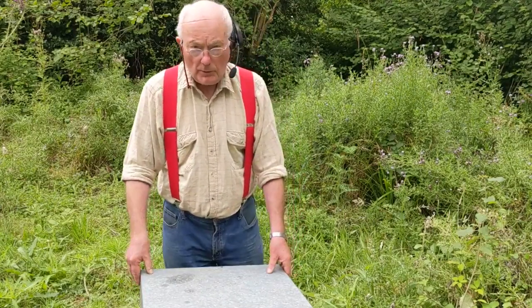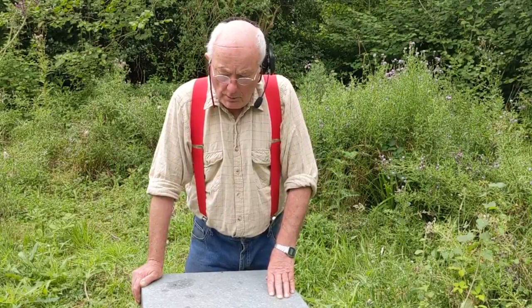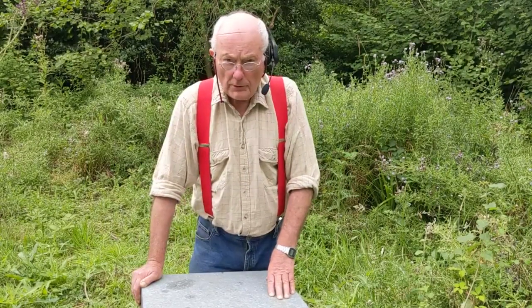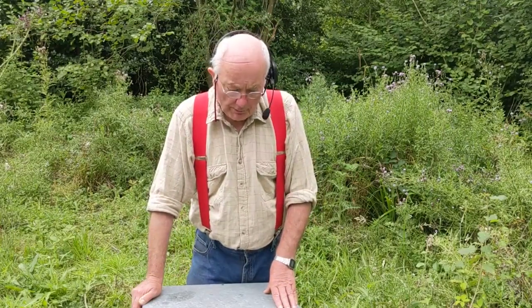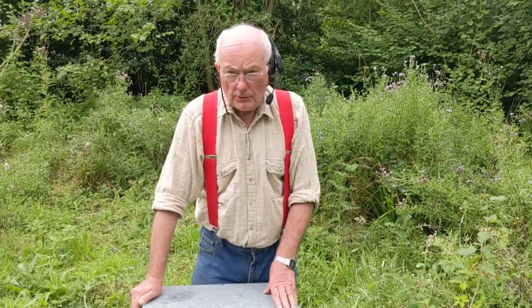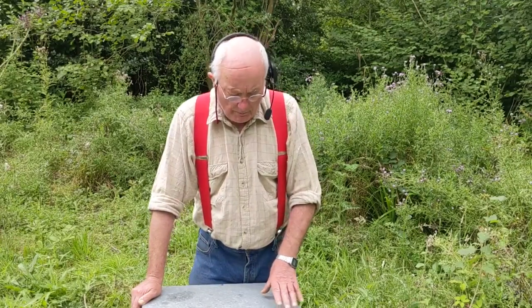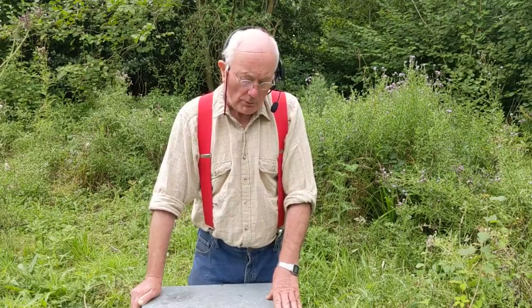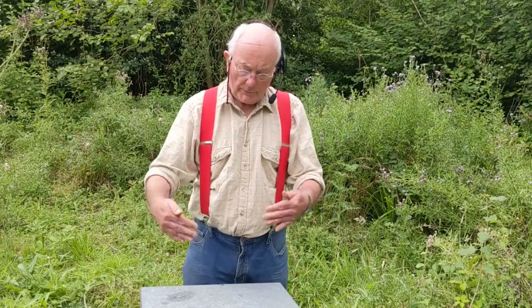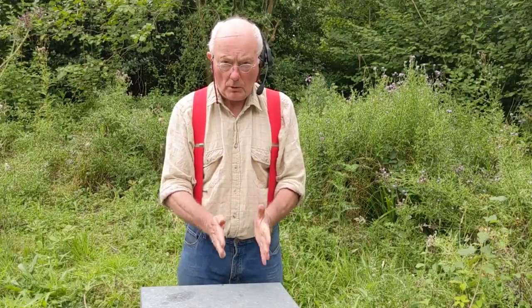We normally have at least 20 colonies in the teaching apiary for teaching, only two of which we usually run the warm way. Everything else we run the cold way. And as a result of that, I have discovered that bees do behave a little bit differently and organize their nest in a different way if they're running warm from cold.